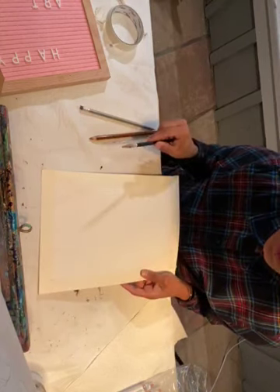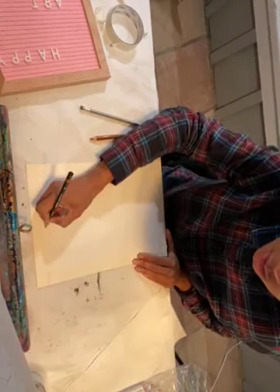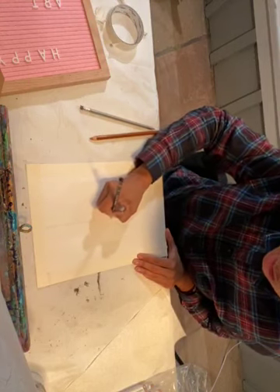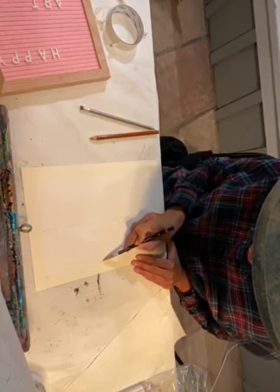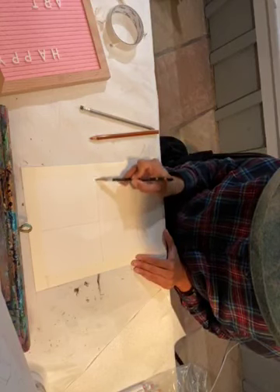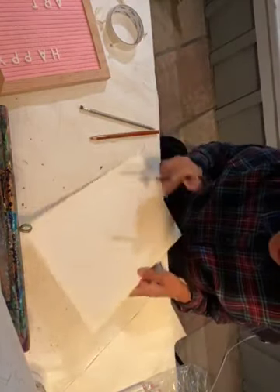First, take your 2B pencil and have them draw a line going down the center — it's probably not going to be perfectly straight but that's okay — and then going across horizontally. You should have four quads here.